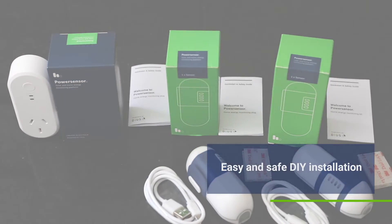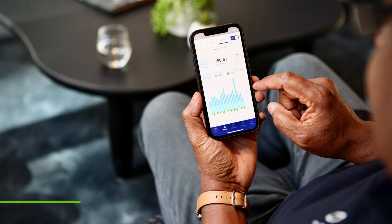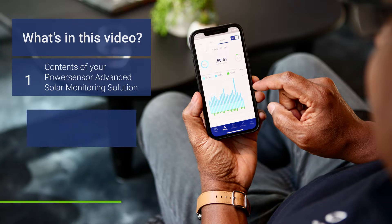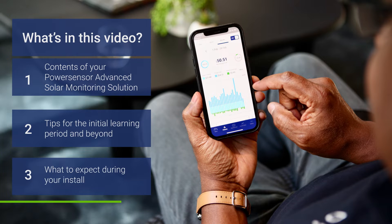No need for an electrician or extra wiring. Now let's get you up and running. In this video we'll go over the contents of your advanced solar monitor solution, how to safely and properly install your sensors, and what to expect during your install. Let's get started.